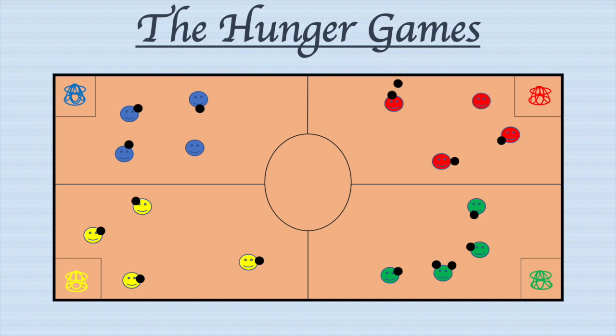Here, the blue team throws the ball at the red hula hut, and a red player defends their hula hut by catching the ball. The teams can throw at any of the other three hula huts. Here, a yellow player throws the ball and knocks down the blue team's hula hut.